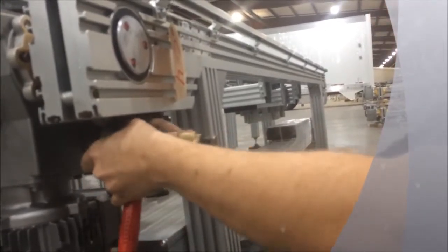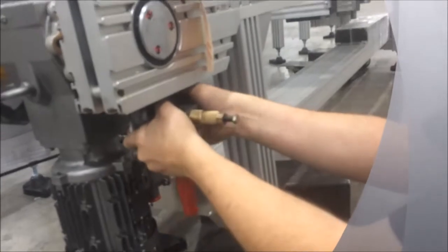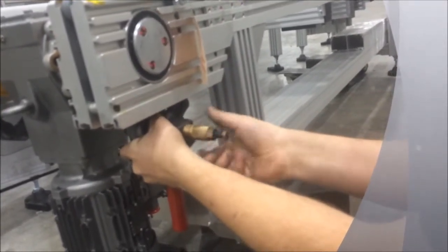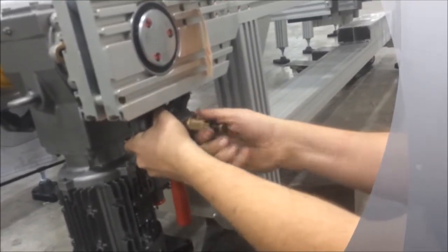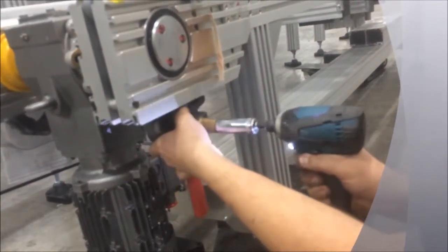Next, pinch the chain into a V and fit the chain break tool over the link that you need. Tighten the holding nut down with your fingers to snug on top of the chain. Using an 11/16ths wrench or socket, tighten the holding nut in place.